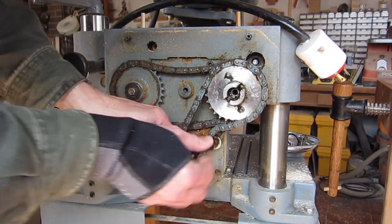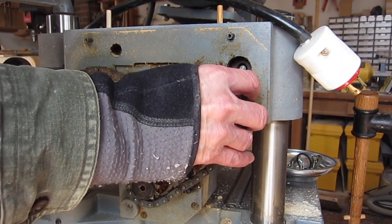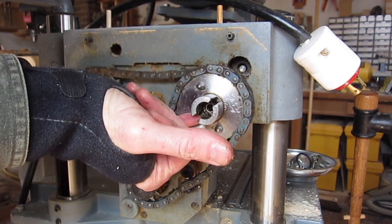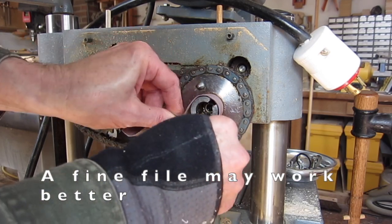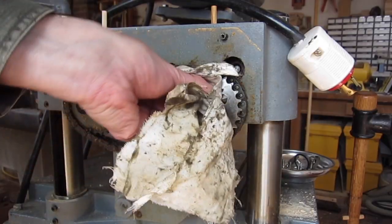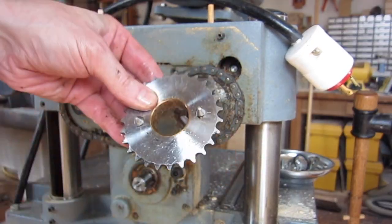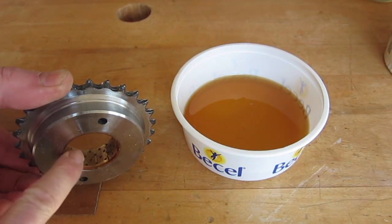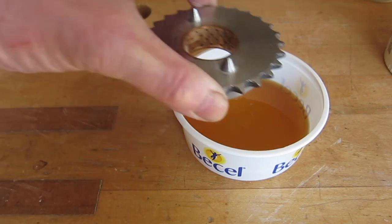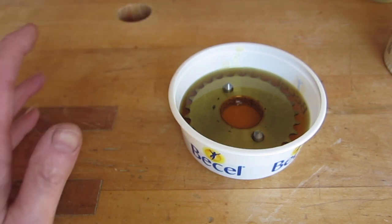Loosen this off with a six millimeter hex just to give the chain some slack. The gear should slide off but it's getting caught, possibly on a burr, so I'm going to very lightly clean that up with emery cloth, then clean off with kerosene. I've cleaned up this gear with the sintered bronze bearing inside as much as possible — soaked it for a couple of days in solvent. Now I'm going to drop it into some light oil so that the oil will re-impregnate the sintered bronze, and I'll leave it there until the new cutter head comes in.